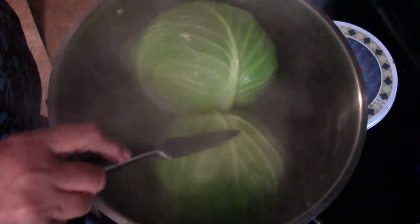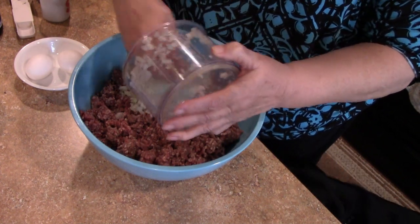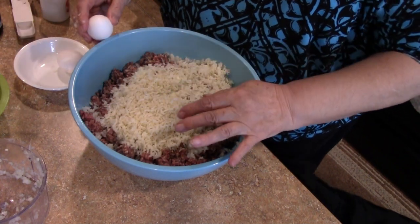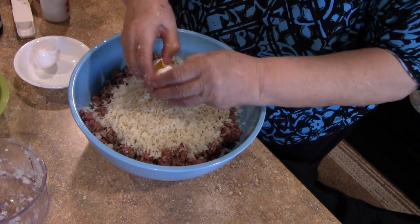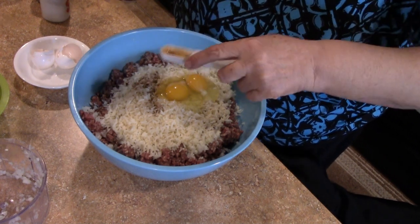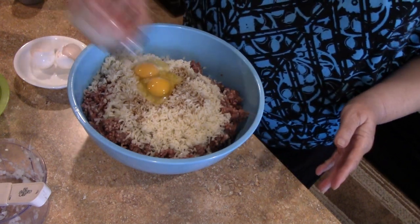This will take a few minutes before we can start taking the leaves off. While the cabbage is simmering, we'll add our ingredients. We've got one medium onion finely chopped, one and a half cups of cooked rice, two eggs, and two tablespoons of Worcestershire sauce. This is really an optional ingredient — I like to add it because it gives a little more flavor. Then salt and pepper to your taste.